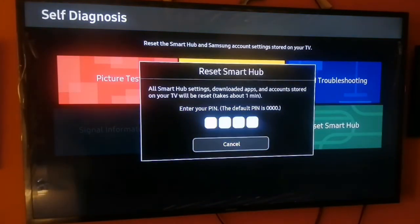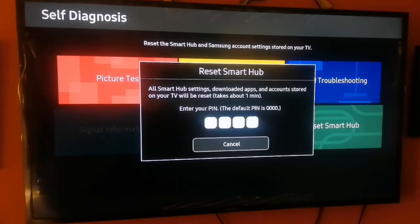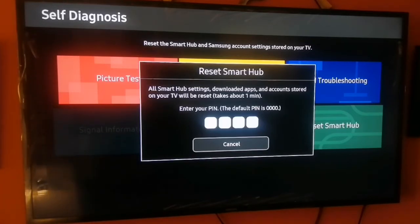A pop-up will appear asking you to input your Samsung Smart TV reset PIN. This Samsung Smart TV defaults to 0000 — that is four zeros. If you have changed the reset PIN, you will need to input your custom PIN to complete the Reset Smart Hub.